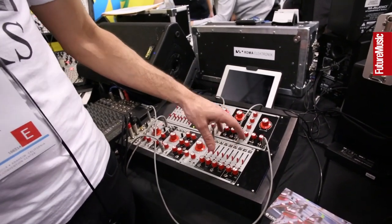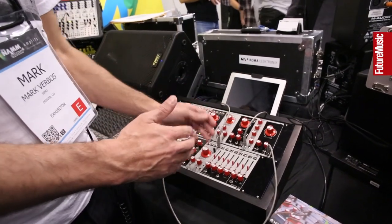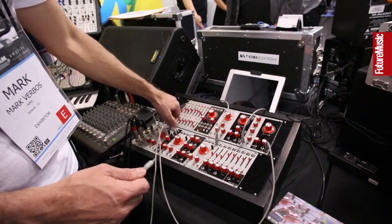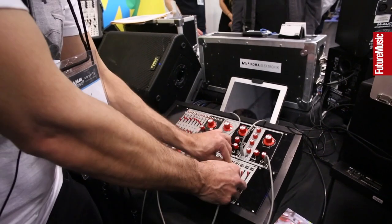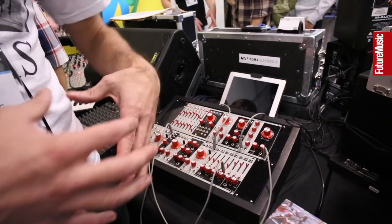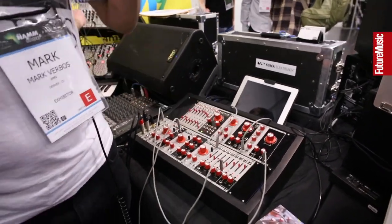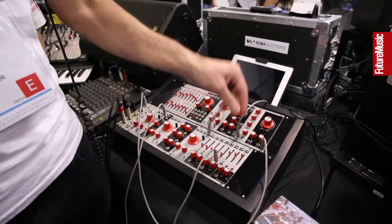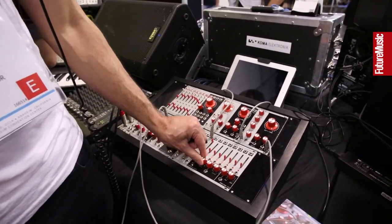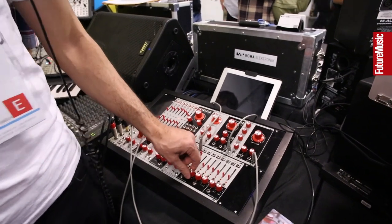Those sine waves are fed into a voltage controlled mixer with individual VCA control on each channel, plus facilities at the bottom allowing you to sweep across and open up the harmonics. Using these tools it's possible to do pretty much all of the sounds you'd expect to hear from a filter, but actually in an additive way rather than a subtractive way.